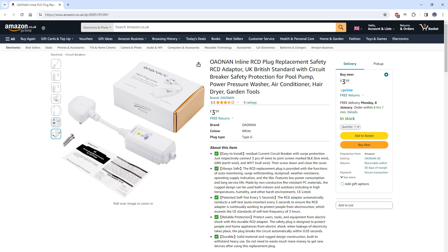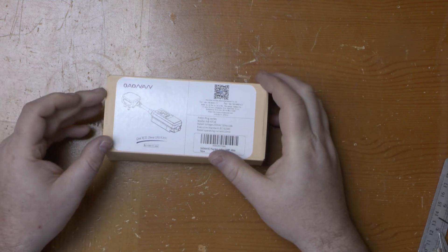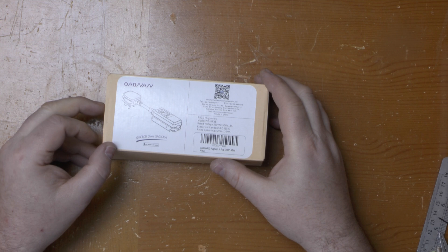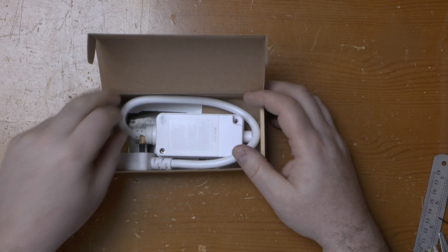Greetings. Just how bad can a $3.99 RCD from Amazon be? This is made by Wow Nan — you've really bought some shit from Amazon this time. And how bad can it be?